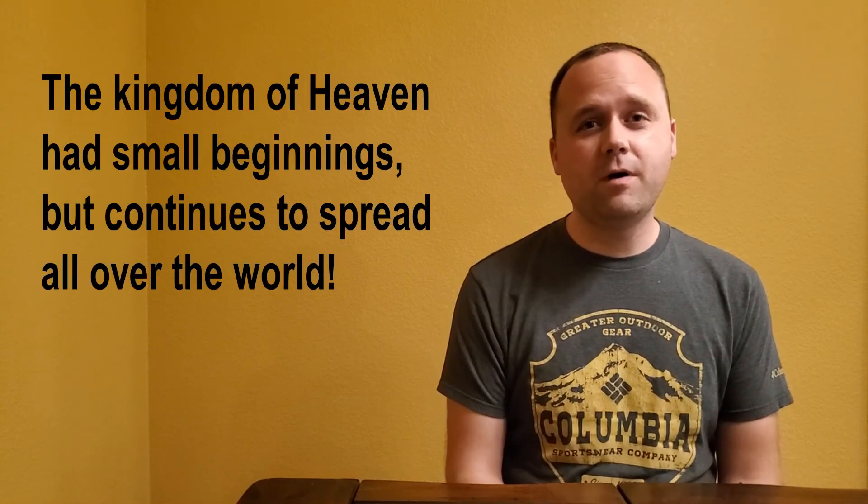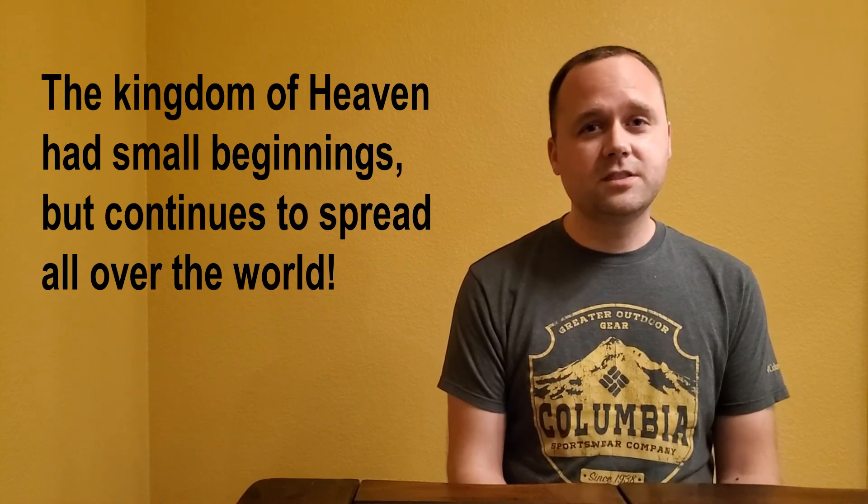The kingdom of heaven is the church, and it is compared to yeast. What we know about yeast, we can take and learn a few simple but profound lessons. Number one: the kingdom of heaven had small beginnings, but it will spread.